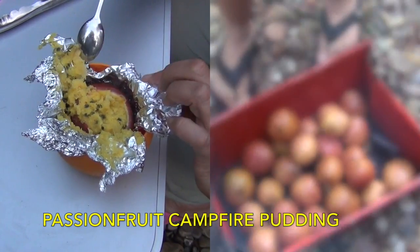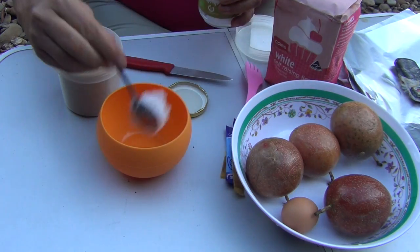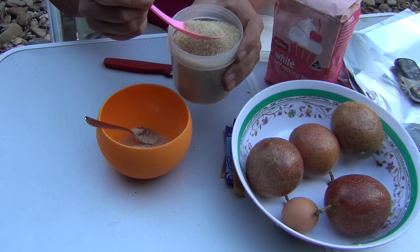Hi and welcome to Chiqui with Chiquiqui's Passion Fruit Pudding. For a recent camping trip we decided to make some passion fruit pudding with some homegrown passion fruits.